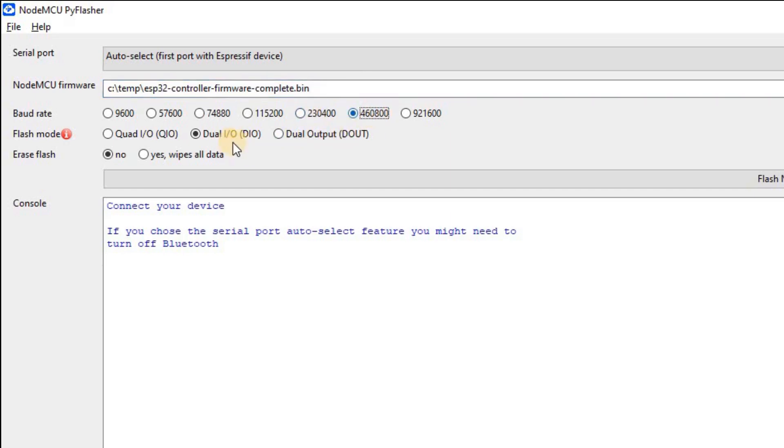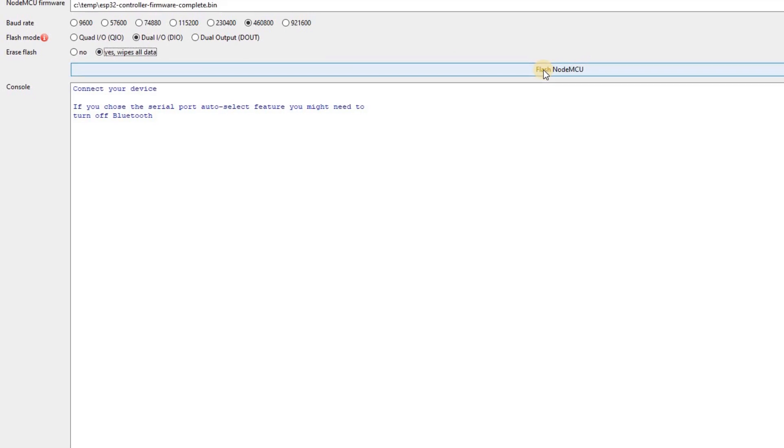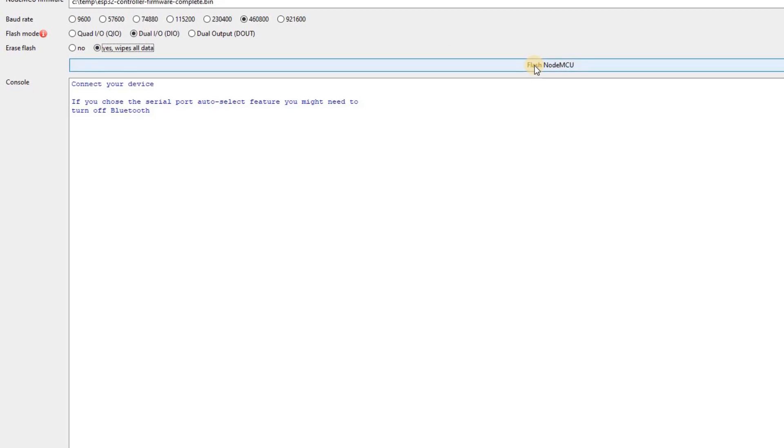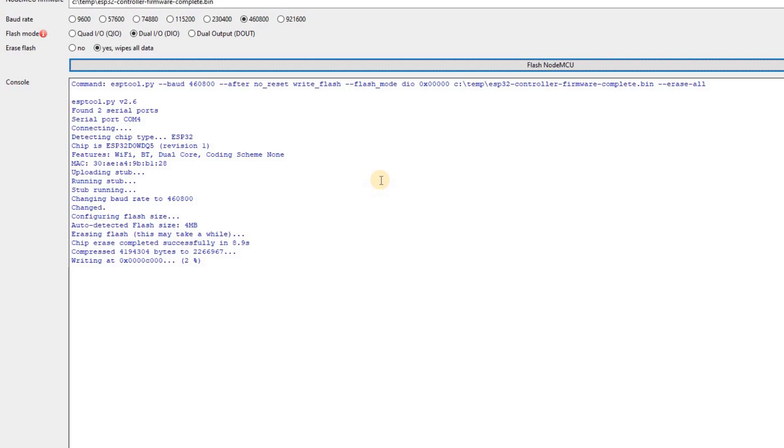As this is a new install, we're going to select Erase Flash to yes. And now finally, you can select Flash NodeMCU. You can also speed this up if you change the serial COM port speed. Not all the top speeds work, so it might be a bit of trial and error. You can see the progress in the window and also keep a note of the COM port that's been used in this process. We'll use that later on. In my case, it's COM4.